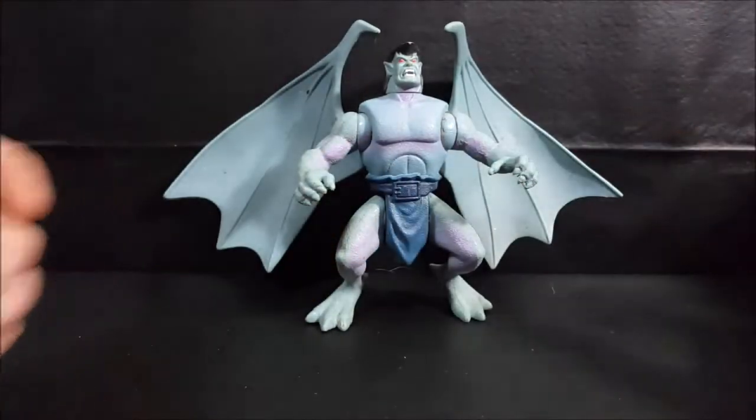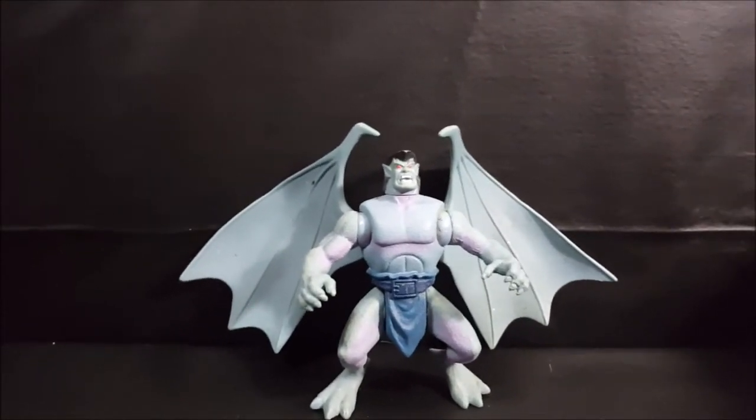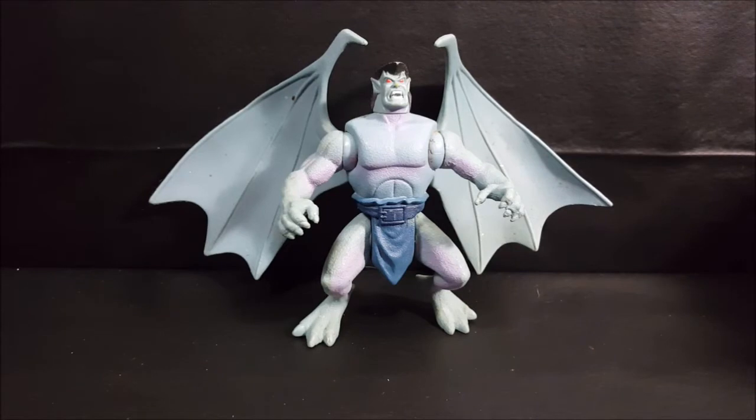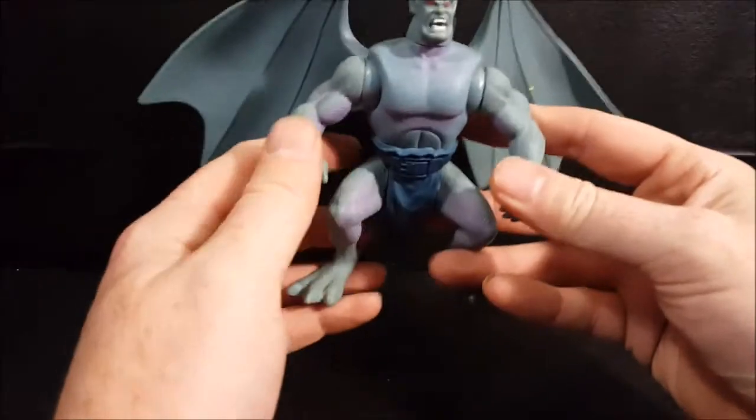If you're not familiar with Disney's Gargoyles, it's an animated series that came out in the early to mid 90s. It's a very good show. It even got syndicated in the mornings on Fox Kids for a brief time, because ABC didn't really have a morning cartoon block like Fox Kids did — ABC mainly just did news in the mornings. Fox Kids, or possibly Kids WB, bought syndication rights for season one and aired it in the mornings before kids went to school.